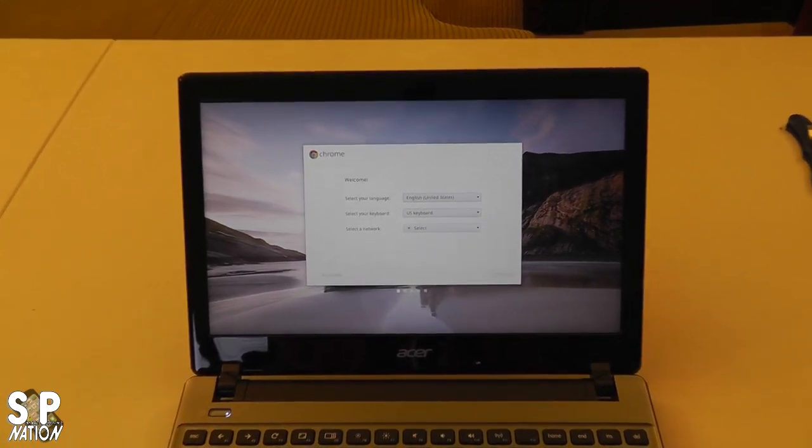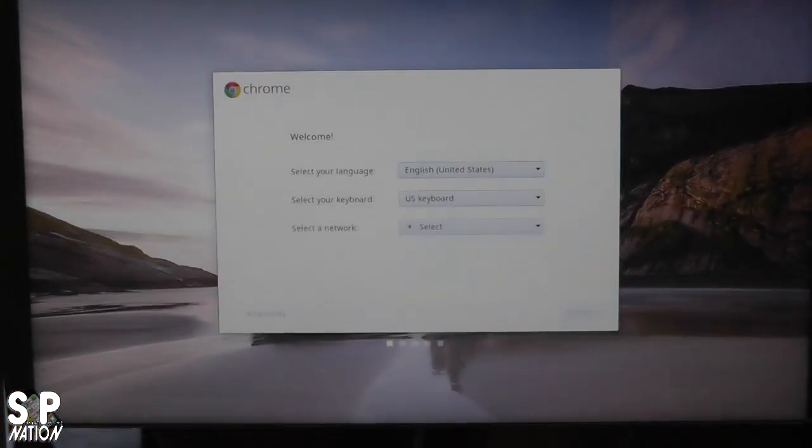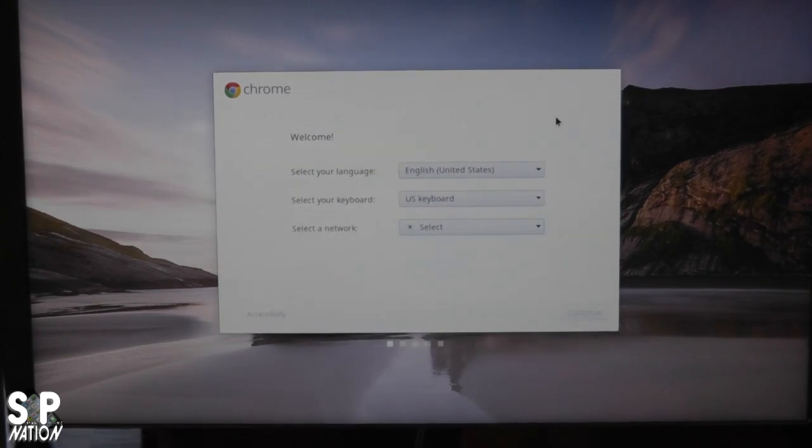Just showing you a bit of the laptop here. I go ahead and select my network and get started. And there we go—we have upgraded to a solid state drive from the standard 320 gigabyte moving parts SATA drive, and up to 8 gigabytes of RAM in the Acer C7 Chromebook.